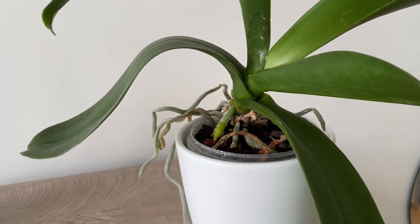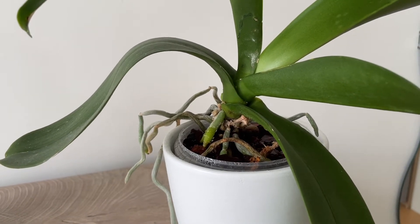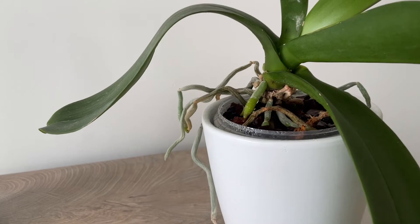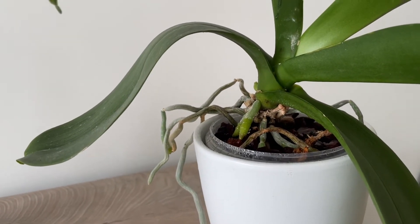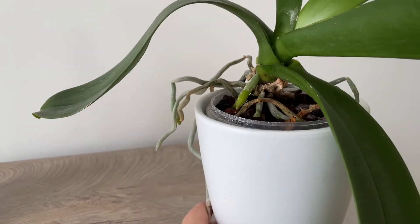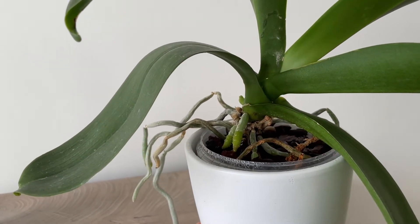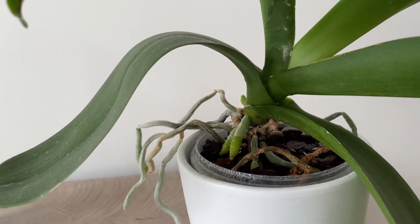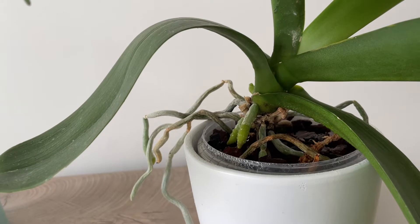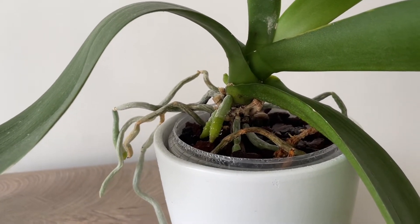Hi everybody, this is Deddy Green, and I am coming back to share a video about the difference between the roots and the flower spike in a Phalaenopsis. I know quite a few people, including myself, are wondering every now and then when something green starts growing from their plants whether it is a flower spike or just roots.